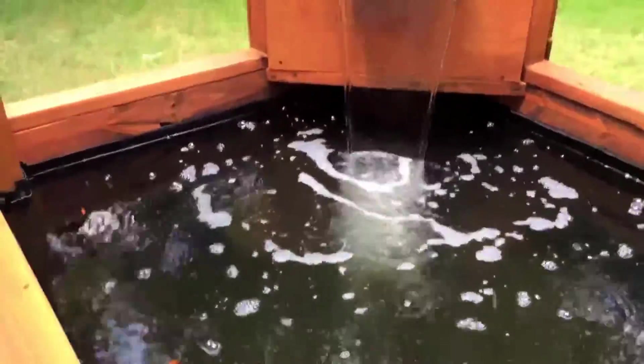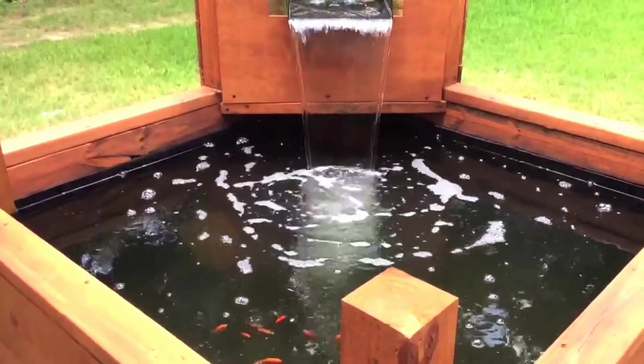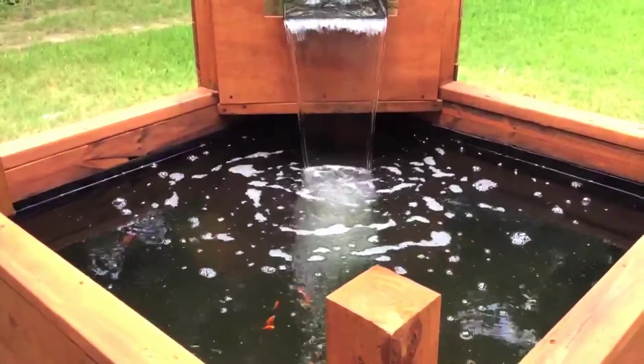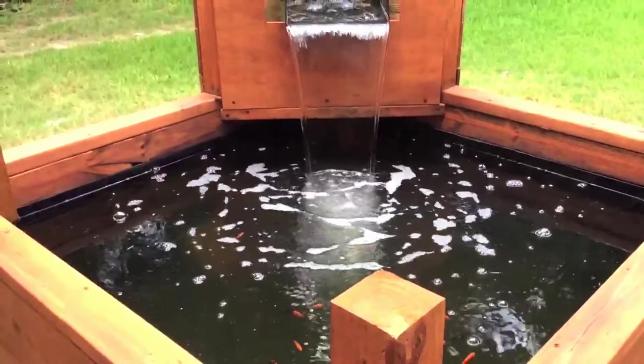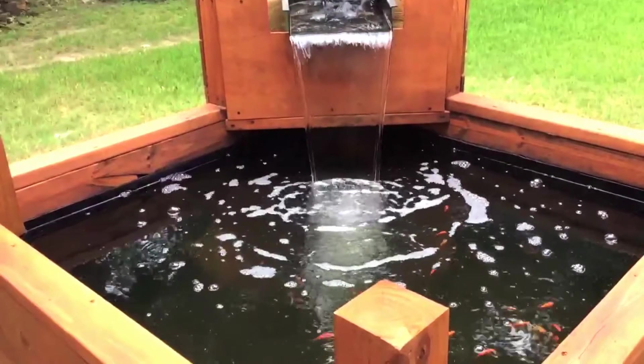That's how it looks now — those are the effects of the UV light and how beneficial it can be for your pond. Let me know what you think, and don't forget to like, comment, subscribe, and watch out for more updates. Thank you.